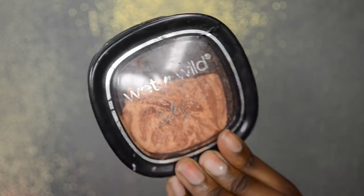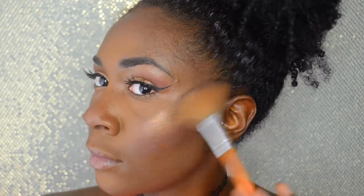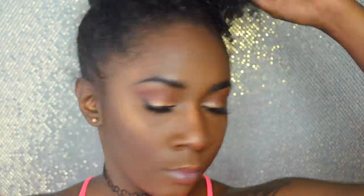My face might have a cakey cast so to eliminate that I'm taking my Fix Plus spray — let me know if you want a DIY home version of that. Before it dries, apply your highlighter. I'm taking the Wet n Wild Fergie highlighter and applying it to the high points of my face: on my lip, down the bridge of my nose, and the tip of my nose. That highlight wasn't quite enough for me though — I have to pop. I love how highlighter looks so I'm also going in with the MAC Gold Deposit, applying it back over the same areas and blending it out with a foundation brush so it doesn't look harsh.